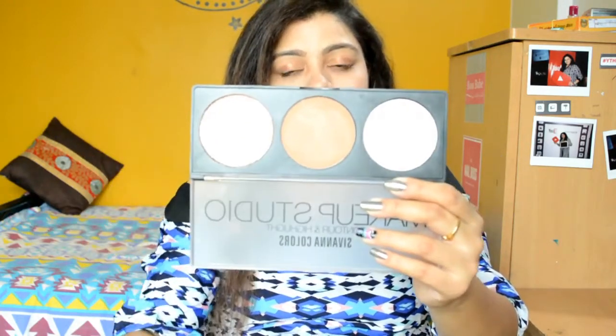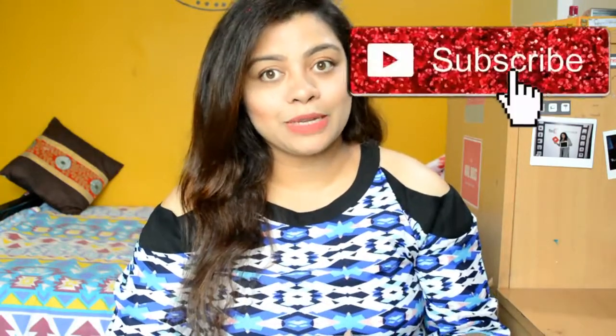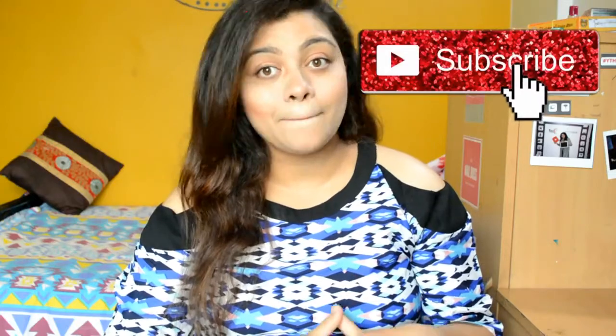Overall I like the contour and bronzer shades a lot. If you are someone who wants to try a budget-friendly product, I would definitely recommend Siwana products — I am a huge fan. If you enjoyed this review, please give this video a big thumbs up and hit the bell button so you get notified when my videos are posted. Take care, bye guys!